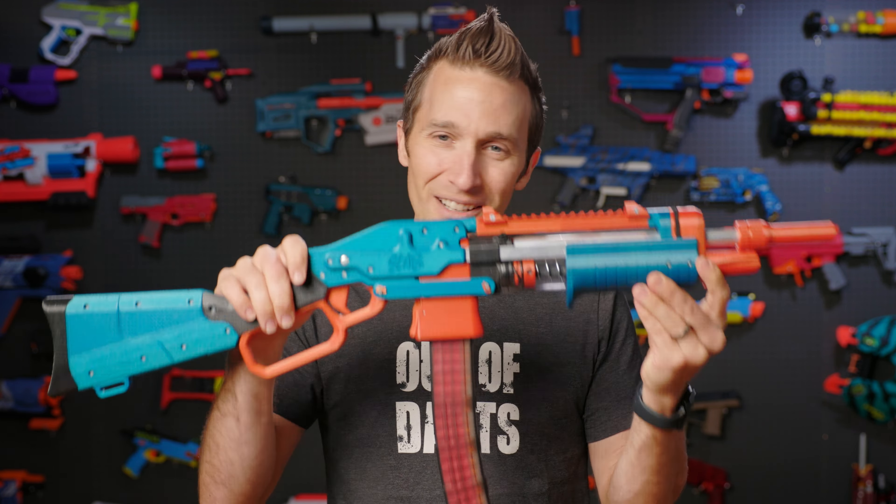Up top, we've got two nice little sights which use a piece of fluorescent filament rather than actual fiber optic. The reason for that is it's considerably cheaper than the actual fiber optic stuff, and at the end of the day it is a foam dart blaster — so how much are you really using those sights? But it is really fun to look down them when you're playing with it.